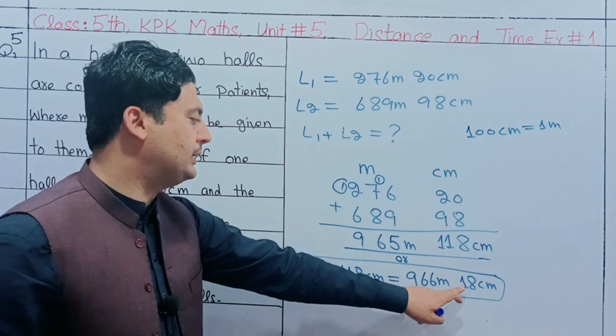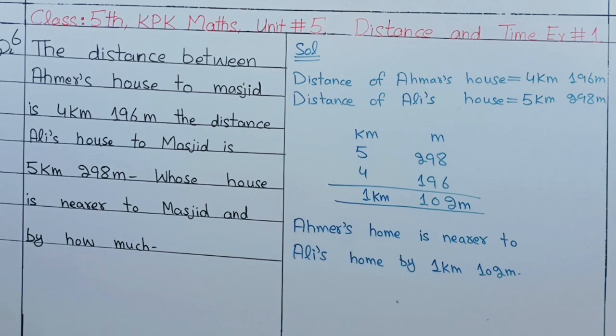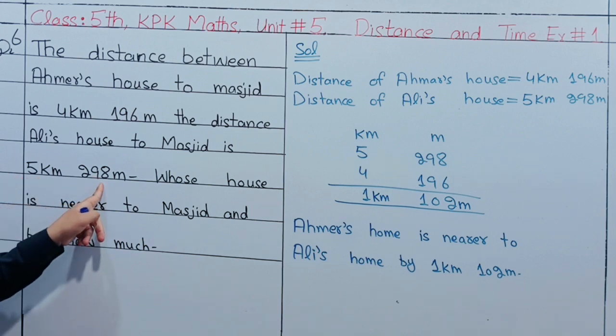Question number 6: The distance between Ahmer's house and the Masjid is 4km 196m. The distance from Ali's house to the Masjid is 5km 298m. Whose house is nearer to the Masjid?